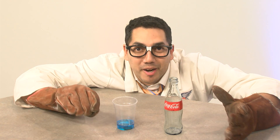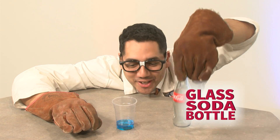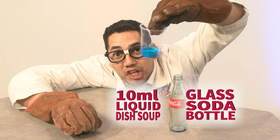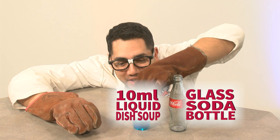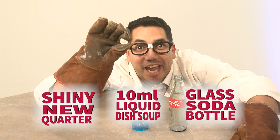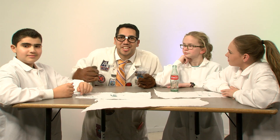For this experiment, these are the materials we need: a glass Coke bottle, approximately 10 milliliters of liquid dish detergent, and a 25-cent piece — a quarter.